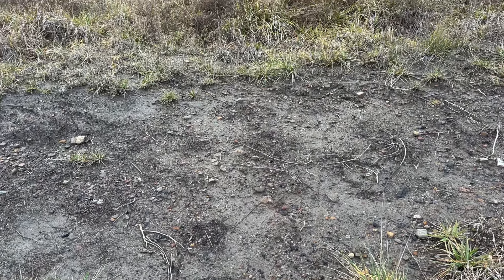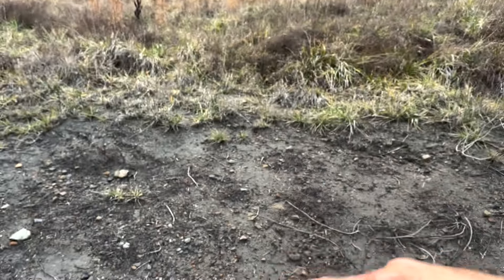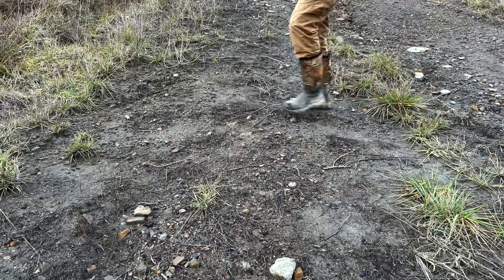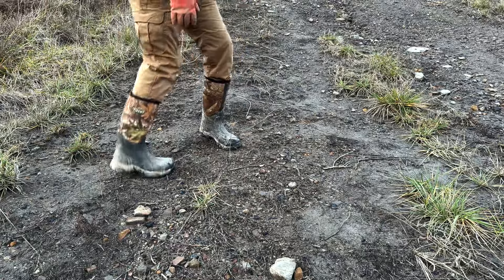Here's a trail — it comes out of the weeds right over here and comes right through here. I'm going to put the trap right in here somewhere because this is a little bit of a hump.